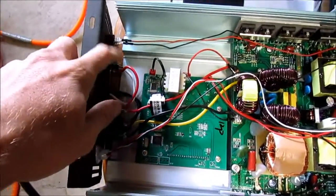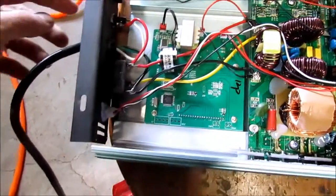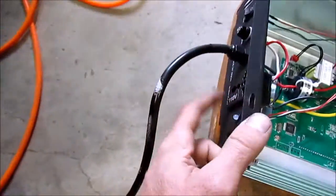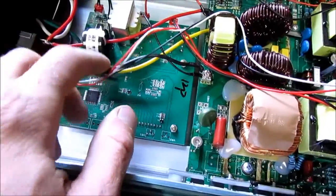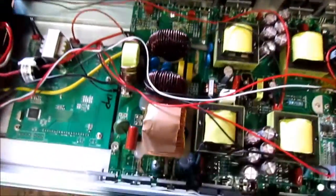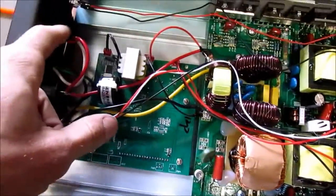We have a fuse here, and that fuse looks like it's only for this output — and that goes to the wall. It's also got an outlet, and as far as I can tell, this outlet is not fused that I can see. Maybe it's fused on the board somewhere. But it's not connected to the same fuse.